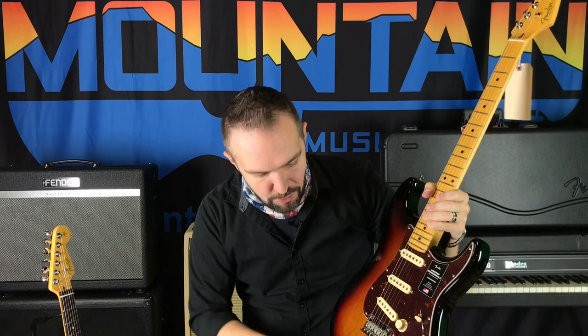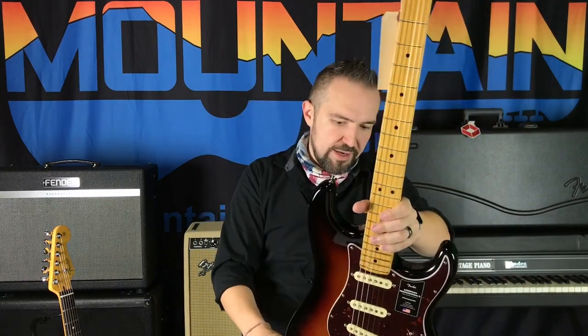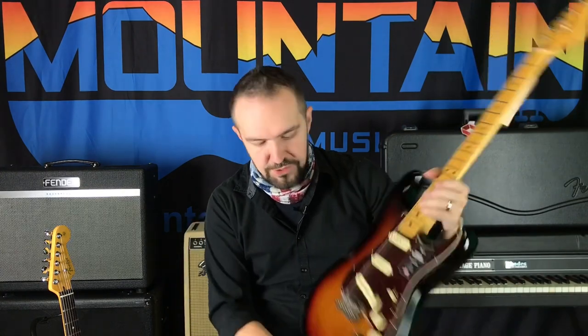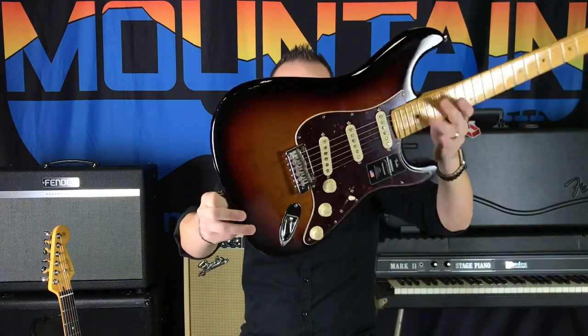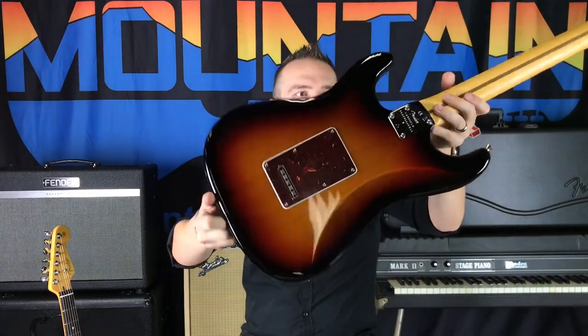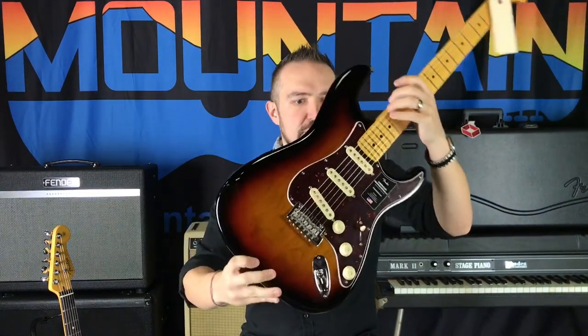I noticed the grain on this alder body looks really good — I really like it. Sometimes they can be a little hit or miss, look a little plain, but this one actually has a pretty unique look to it, especially given that ash is not available on this series this year.